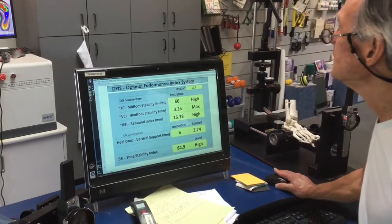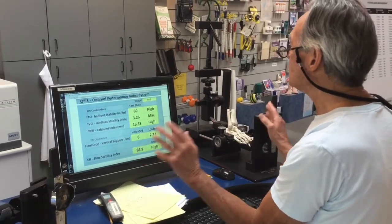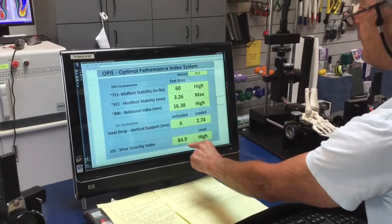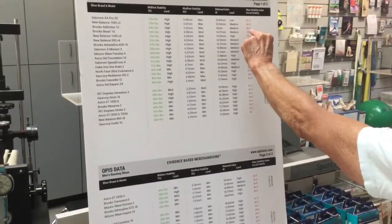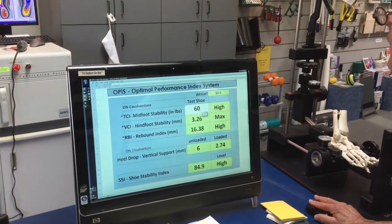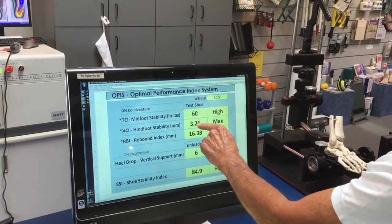That is in the lower high range for energy return. Let's take a look at all our data. The shoe stability index for the Cloud Venture is 84.9. Looking at our database, this shoe is in the high stability range. Our structural parameter testing showed that the mid-foot stability was in the high range at 60 inch-pounds, and it provided maximal hind foot stability with 3.26 millimeters.